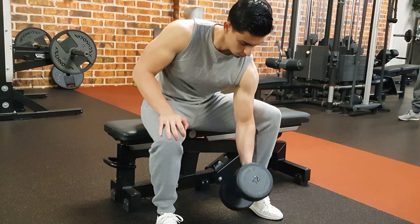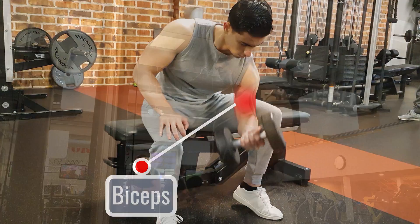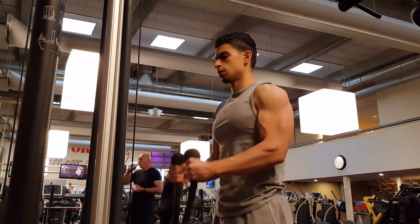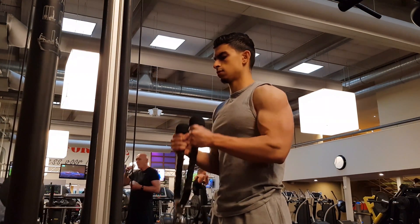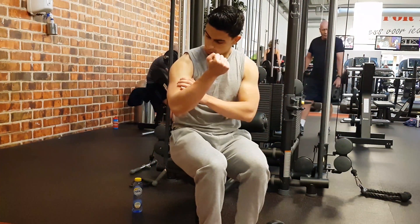When people first start working out, growing bigger biceps is oftentimes one of the main goals. Having well-developed biceps makes you stand out and gives the appearance of an overall fit physique. But many people seem to struggle with bicep development. In this video, I'll give you 3 science-based tips on how to train your biceps.